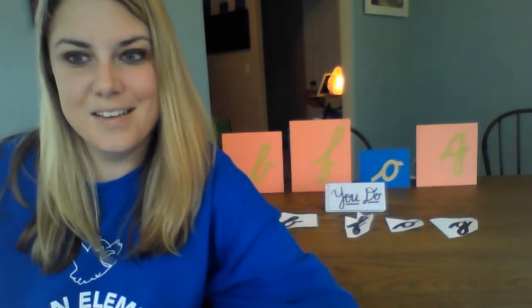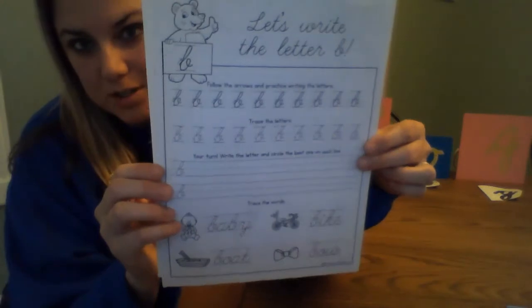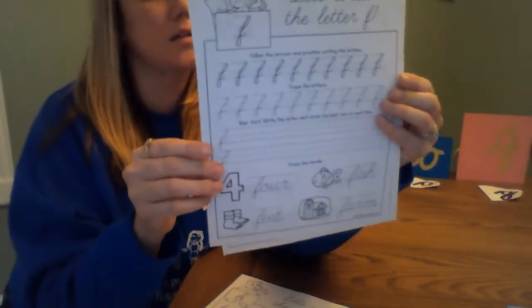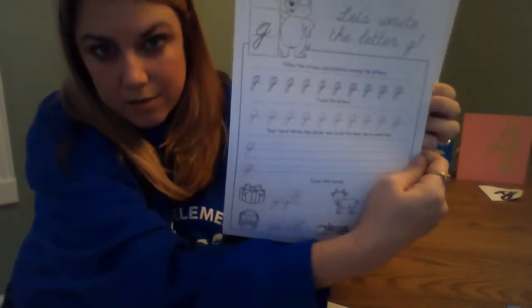Now that we've traced all of them, since you've traced your letters and are ready to do your handwriting sheets — your B sheet, your F sheet, your O sheet, and your G sheet — you can either pause the video and finish those, or do them after the video. This is really good practice to help build your muscles and to practice writing the sounds and the words that go with the sounds.